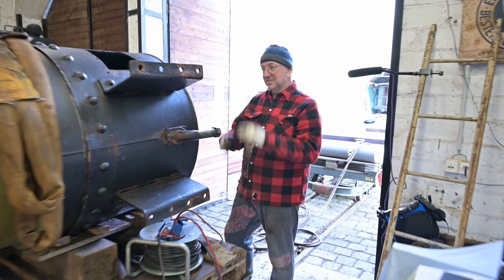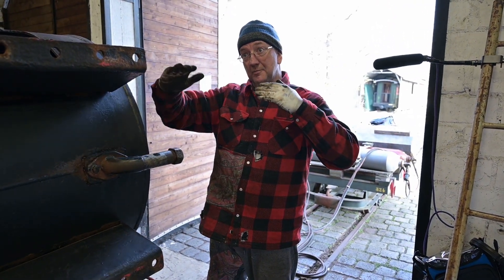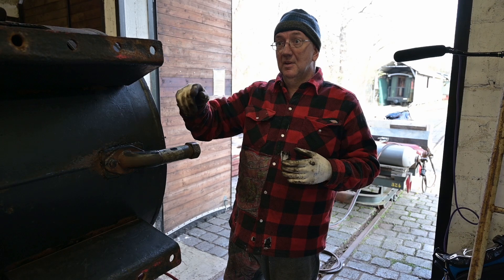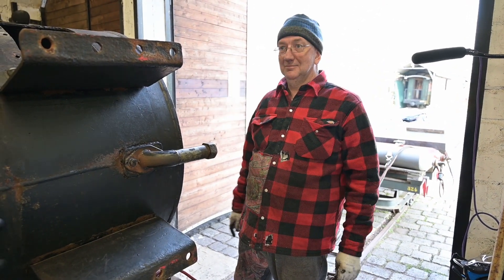What has happened is the tube has sagged. It dropped in the middle. So now the tube is a banana shape. So we have to take the pressure off and then we will cut the inner side of the tube.